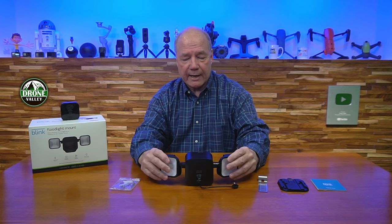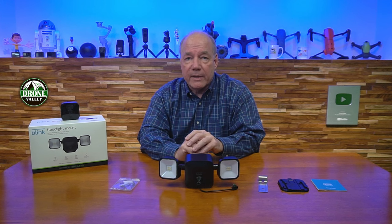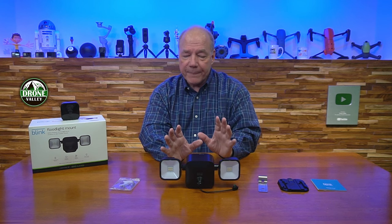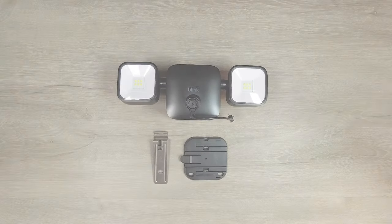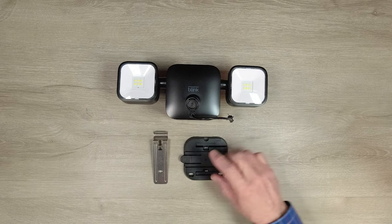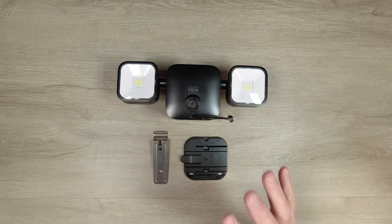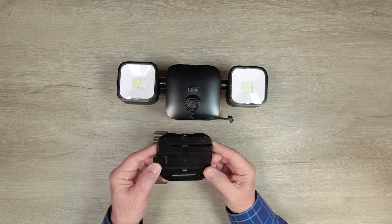Once mounted, you've got power from the batteries for the camera and both lights, with complete control through the Blink app. Next I'll take a closer look at the unit, show you how to change the batteries, how those tabs come off, and how to connect it to the camera. Inside the kit you'll find three main components: the Blink Outdoor Floodlight Mount, a mounting base, and a clever bracket for vinyl siding that lets you mount the product without drilling a single hole.